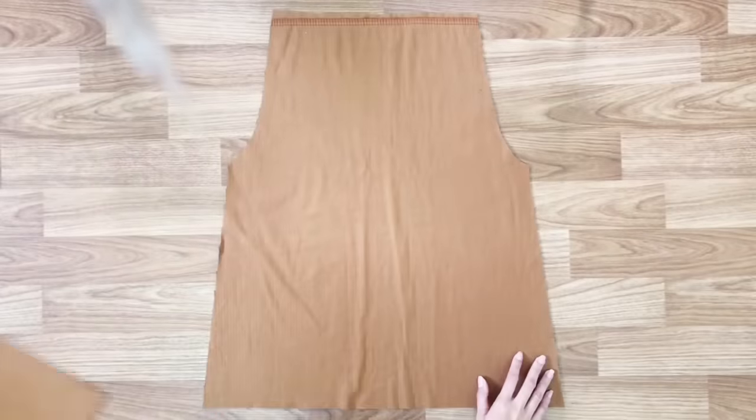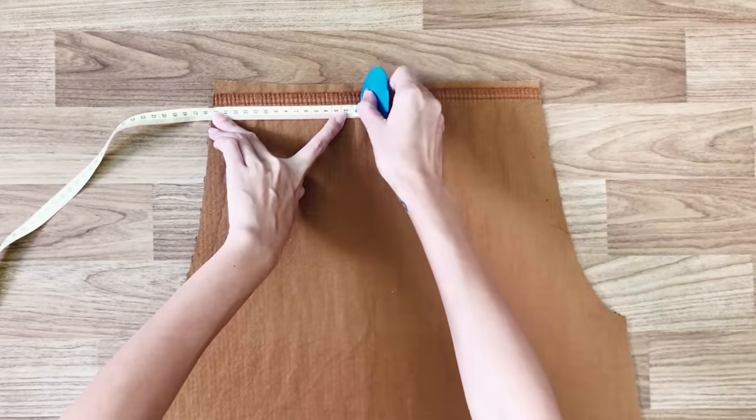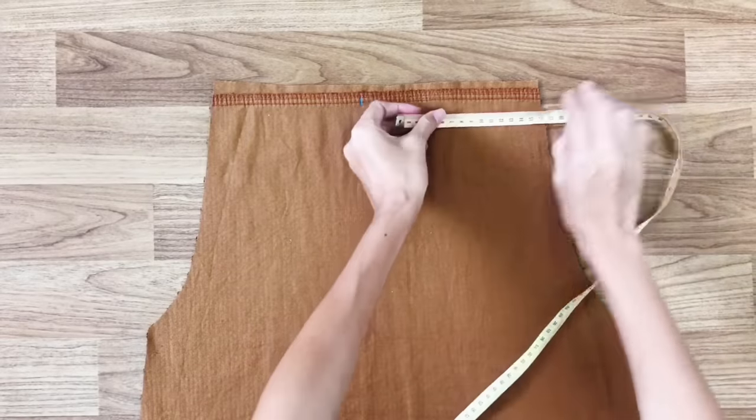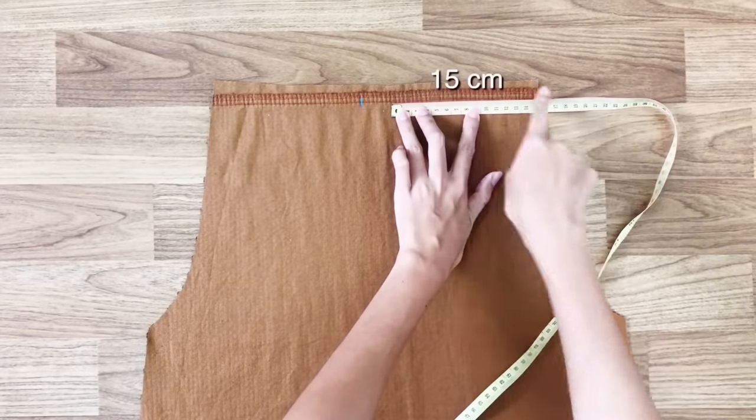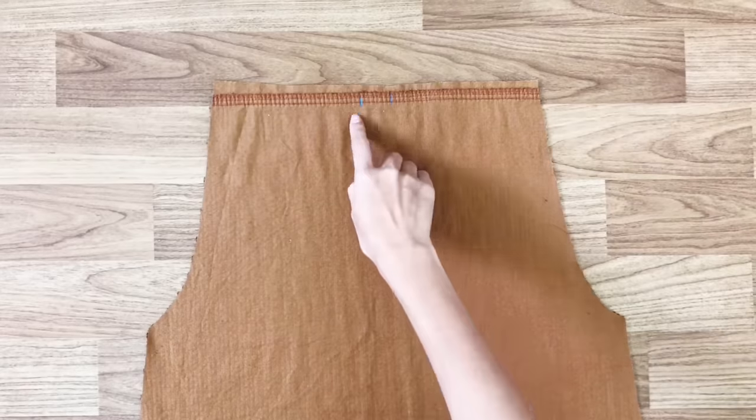Moving to the back of the overall dress: from the border at each side, I go inside 15cm and mark there. Then I draw the line from there to the third mark, so it will look like a triangle at the top of the back.